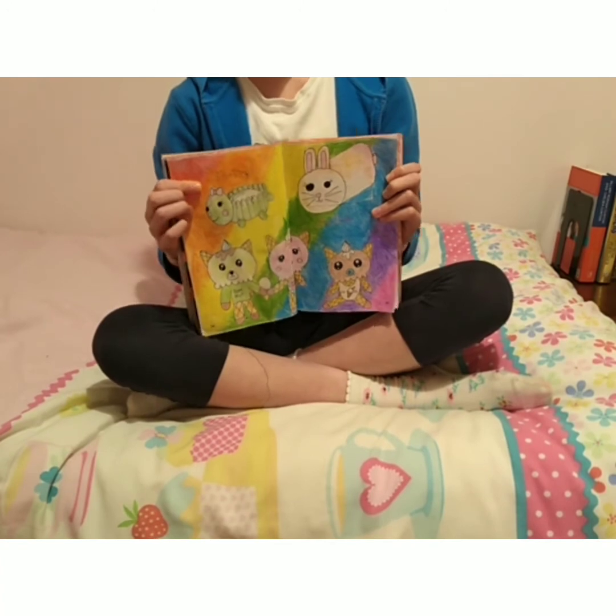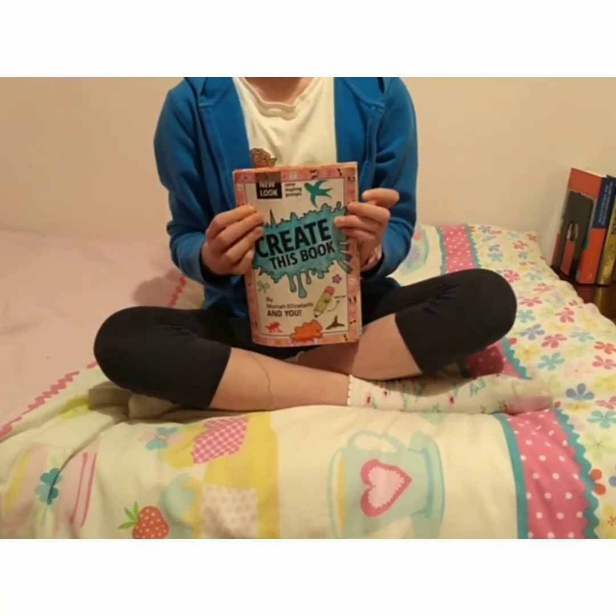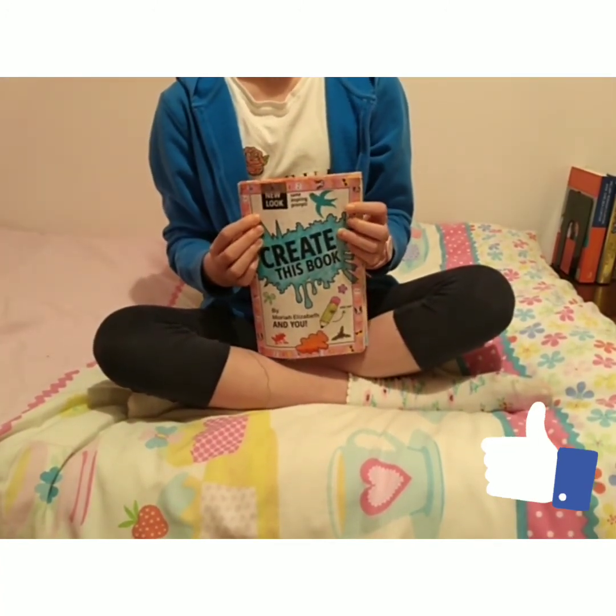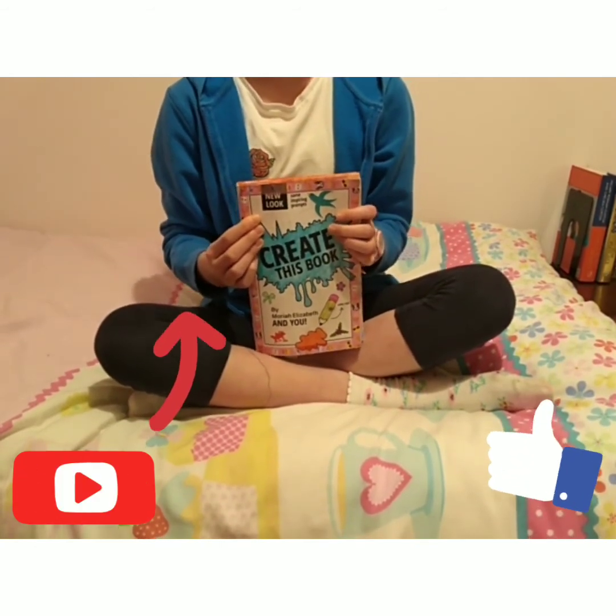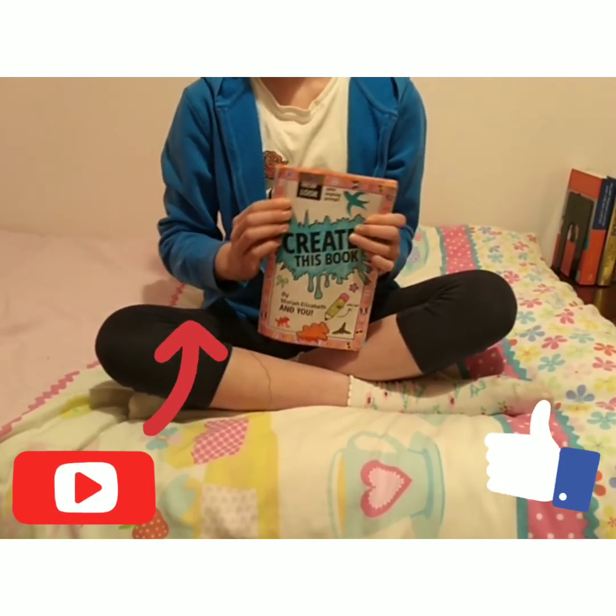Thanks for watching today's video. I hope you enjoyed it. If you did, please leave a like and subscribe if you are new to the channel, and turn on notifications so you know when I upload new videos. Bye!